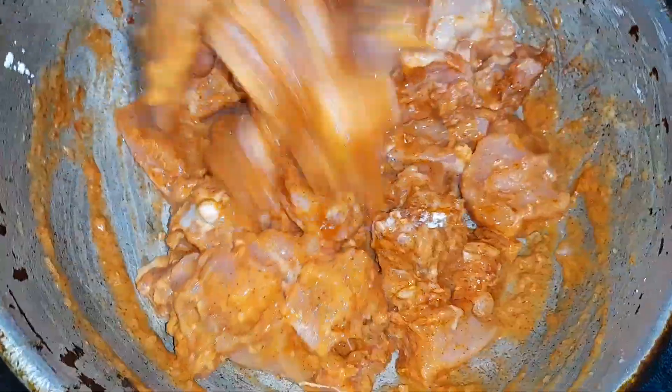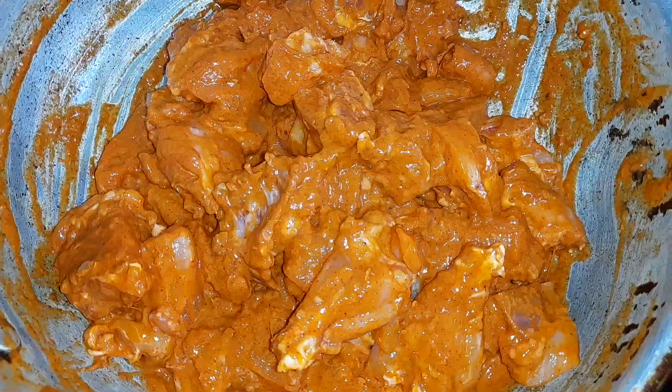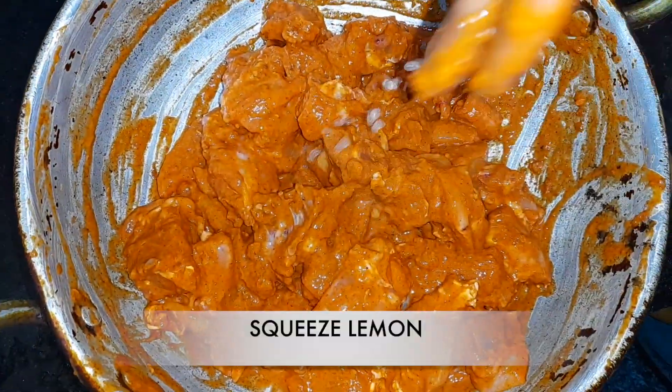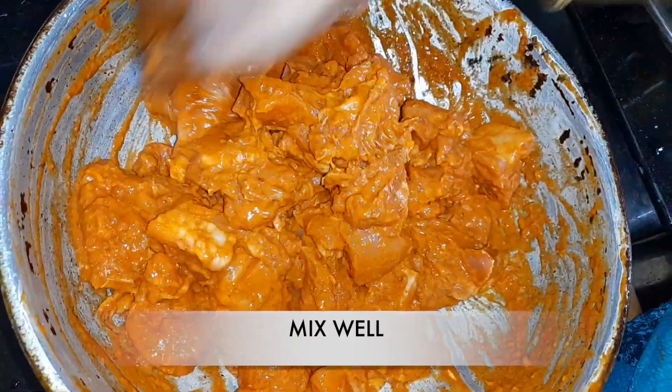Now add chicken kebab powder and mix it well. Now squeeze lemon to it and mix it well. You have to marinate the chicken and keep it in the fridge for about 2-6 hours.